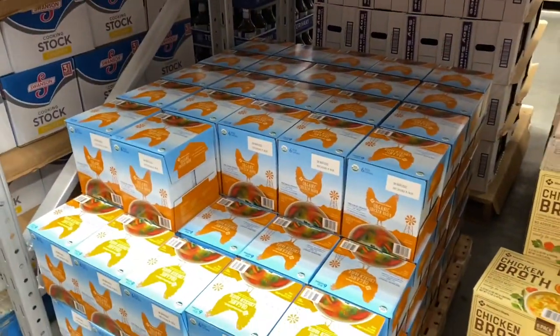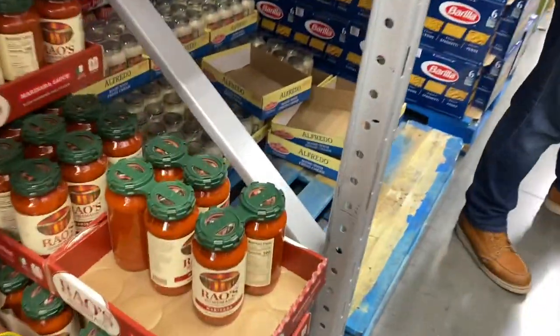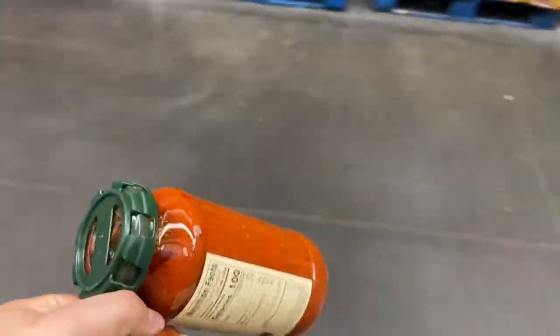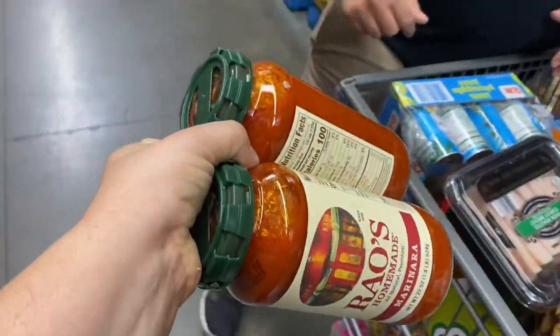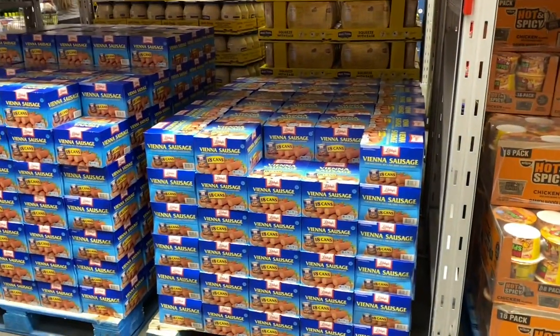Oh my gosh, we messed up — they have Rouse here! We got a couple more ounces here than we did getting it at Walmart. That's the one Papa likes. Are you eating the sausage? Those are good — just cooled like that, they're bomb!